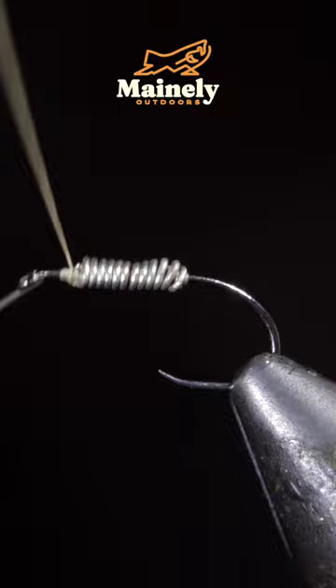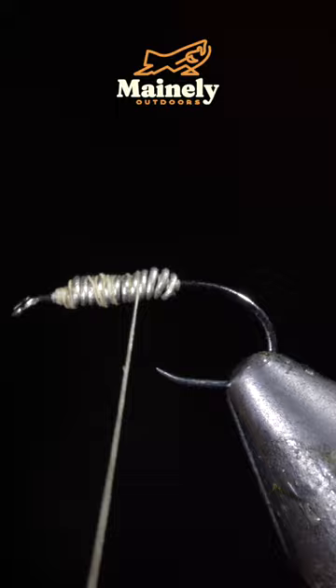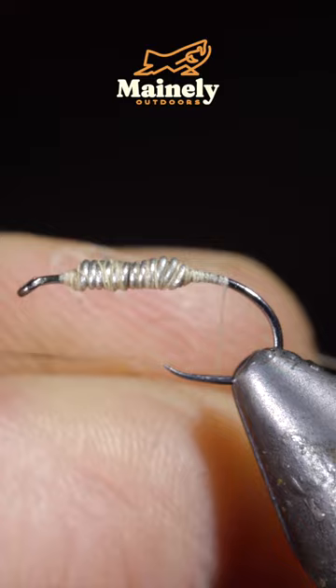Secure both in front as well as behind the wire, then helicopter the excess free. We'll then secure the wire in place and grab some hare's ear, create a dubbing noodle, and begin to wrap this forward to the head of your fly.